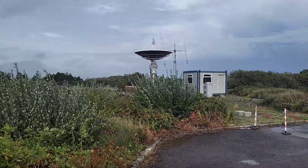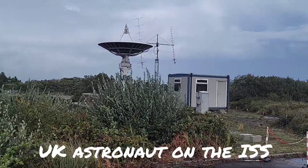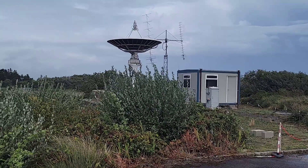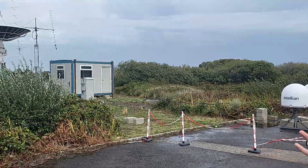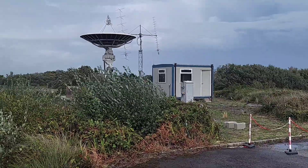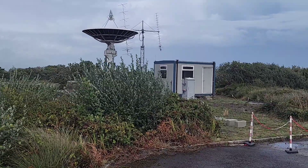This antenna — Goonhilly 99 — has a story to it as well. It was used for the space station as part of an initiative to get school children around the country to engage with astronaut Tim Peake. They had radios at their schools so they could communicate with Tim, and those signals came to Goonhilly, were transmitted up to the space station, with the return signals coming back down so Tim could have engagement with school kids.